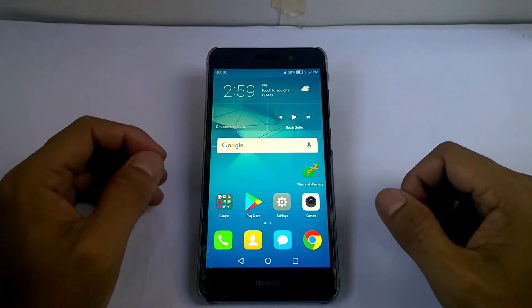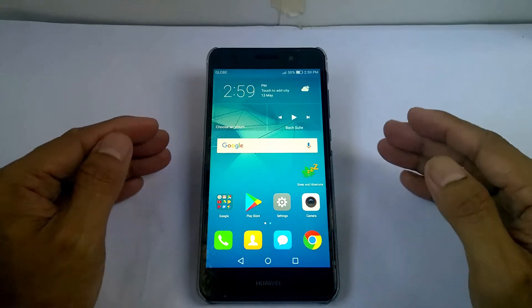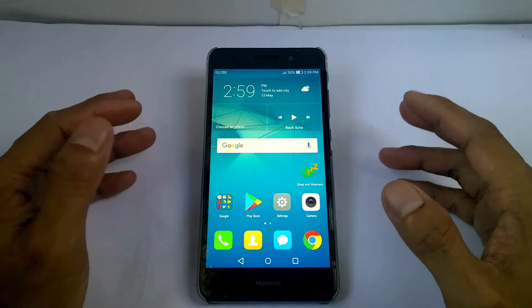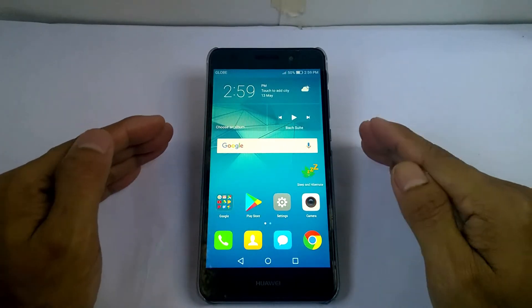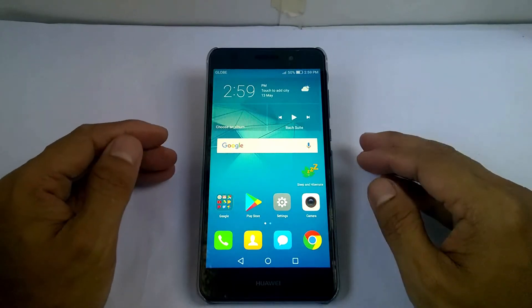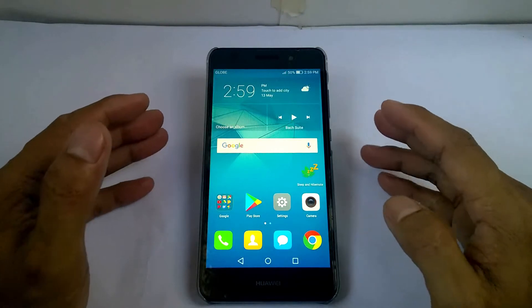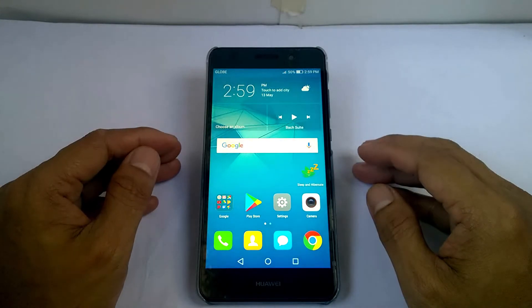Hey guys, here's another video for flashing a custom ROM. This ROM is Resurrection Remix and it has an Android version of 8.1.0, which is Android Oreo. Let's see if this will work on my Huawei GR5 2017 device, because I've never installed this before — so this will be the first time to use this custom ROM.